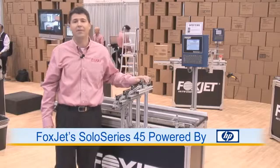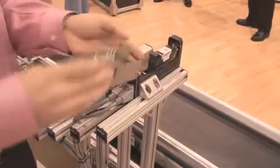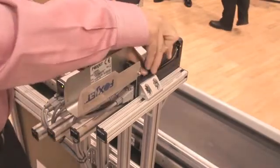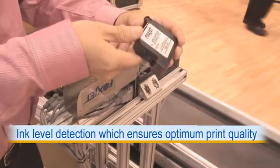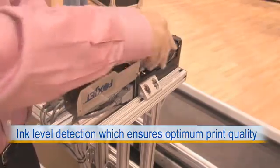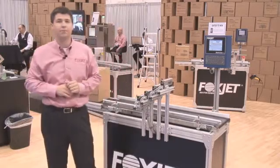This is an HP thermal jet technology, very similar to what you might see in your desk jet printer. As you can see, if I pop out a cartridge, you'll see that it's very similar to a desk jet printer. In fact, this is actually a similar cartridge that you can use in plotter systems. All I have to do is pop that back in there, and basically I've got that head ready to print.